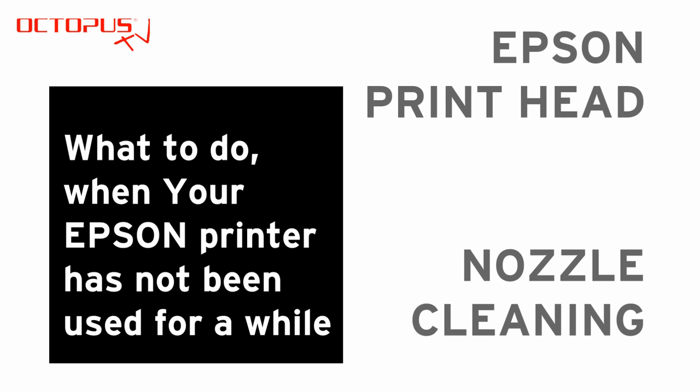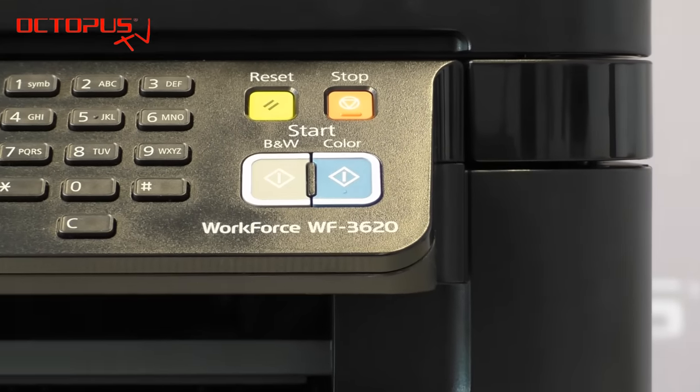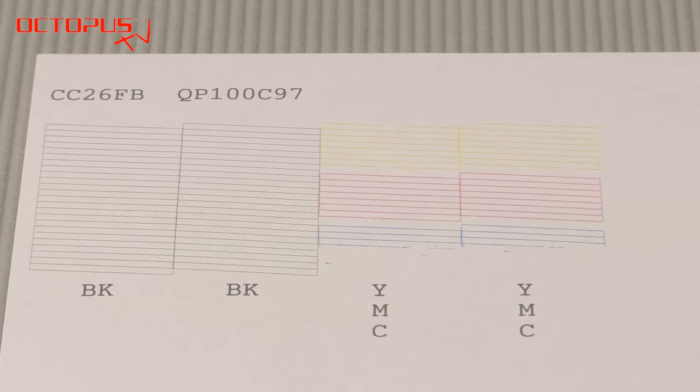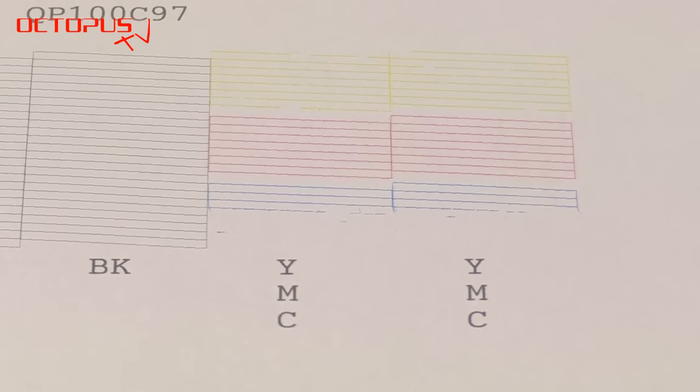Hello, our tutorial deals with the topic of how to get Epson printer nozzles back to work after they have been dried in or blocked for any other reason. Our Epson Workforce 3620 has been sitting on the shelf for quite a while, and as a result the inkjet cartridges are still fine but the cyan nozzles are partially dried in.